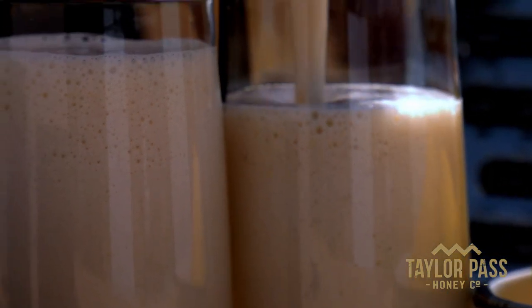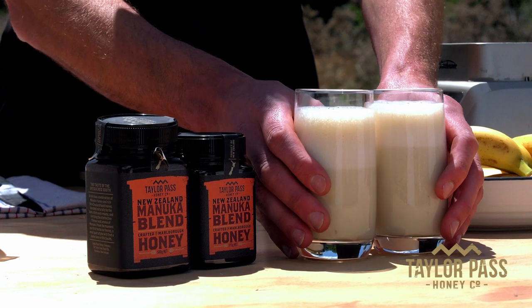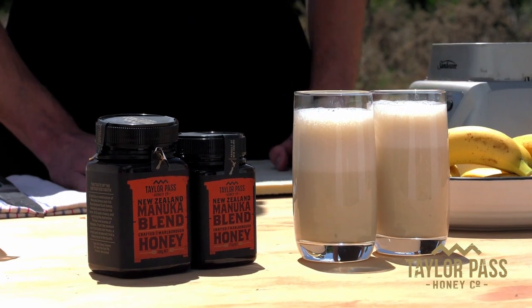The Manuka blend honey from Telepas honey company — good flavor for sharing. Telepas honey, they're all about sharing the natural flavors of New Zealand.